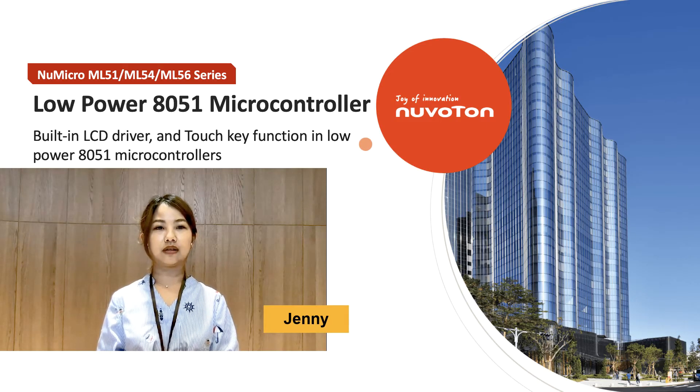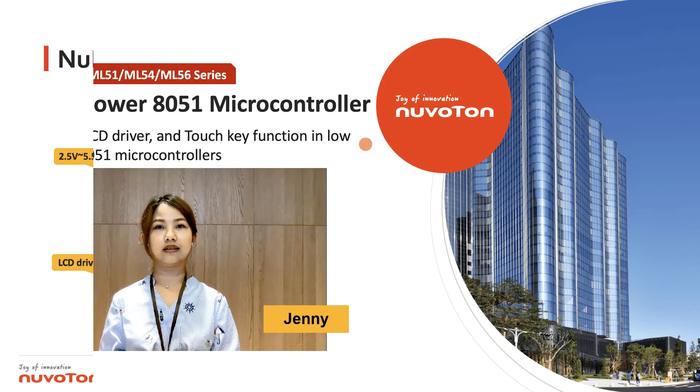Today we're going to introduce our latest products: the ML54 and ML56 series. These series include the LCD driver and also the touch key functions in the microcontroller.